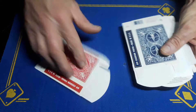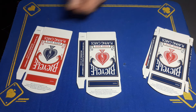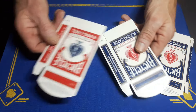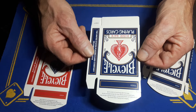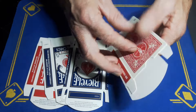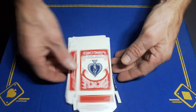Gaffer cuts up a lot of boxes and makes a lot of top-of-the-box gaffes. Instead of buying lots of cards, just buy an empty box. You can buy these in packs of 10 — sometimes 10 red and 10 blue, but currently I can find a pack of 10 with 5 blue and 5 red. It's a standard bicycle box — just empty. Great if you want to cut it up to make a top-of-the-box gaff. On eBay in the UK, 10 works out at just over a pound each.